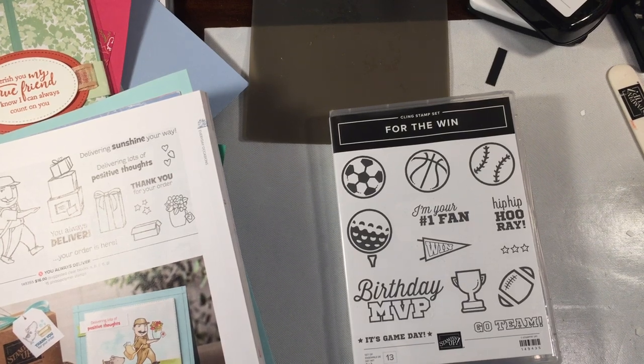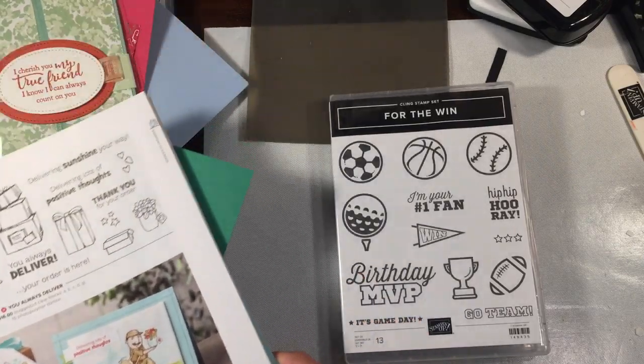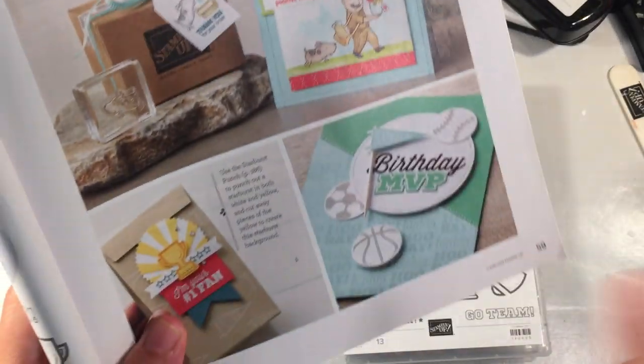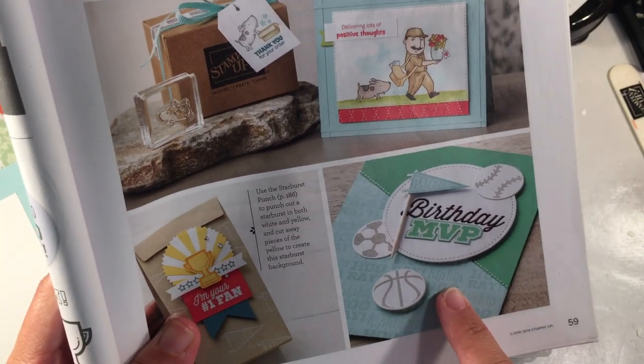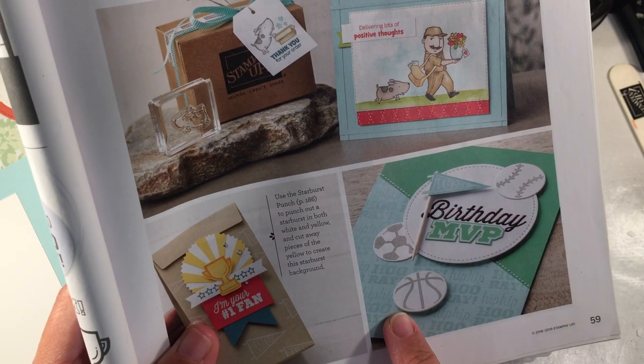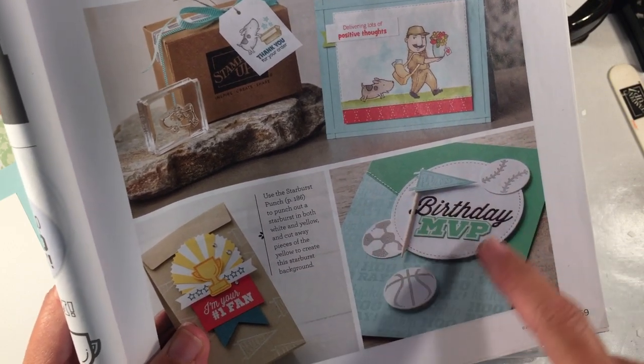Hey everybody, Rachel here from Rachethestamper.com and today I'm going to make a really cool card with the stamp set from the annual catalog called For the Win. This is pretty much going to be a direct case of this. I talked about this recently — I made my niece a birthday card for a friend of hers in school and he really likes soccer, so we made his an all-soccer card.